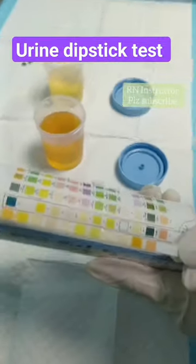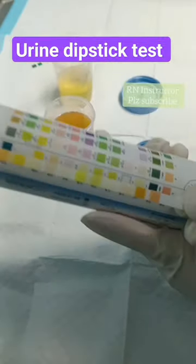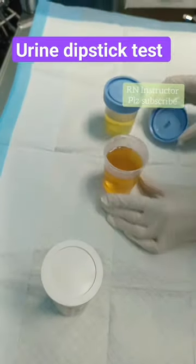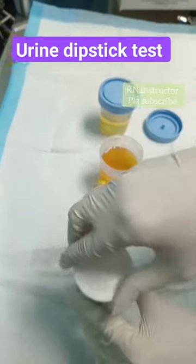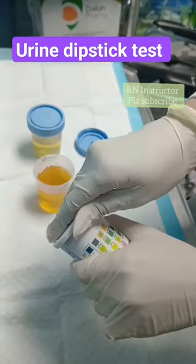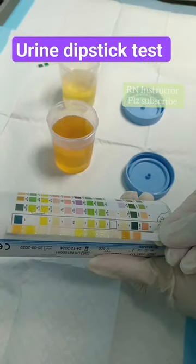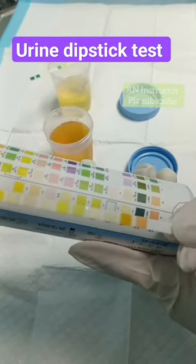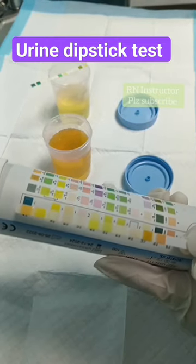Once the strip is taken out, it must immediately be kept ready and dipped into the universal container of the urine. You will be dipping the strip in the urine container for 30 seconds. After that, you need to take the results.